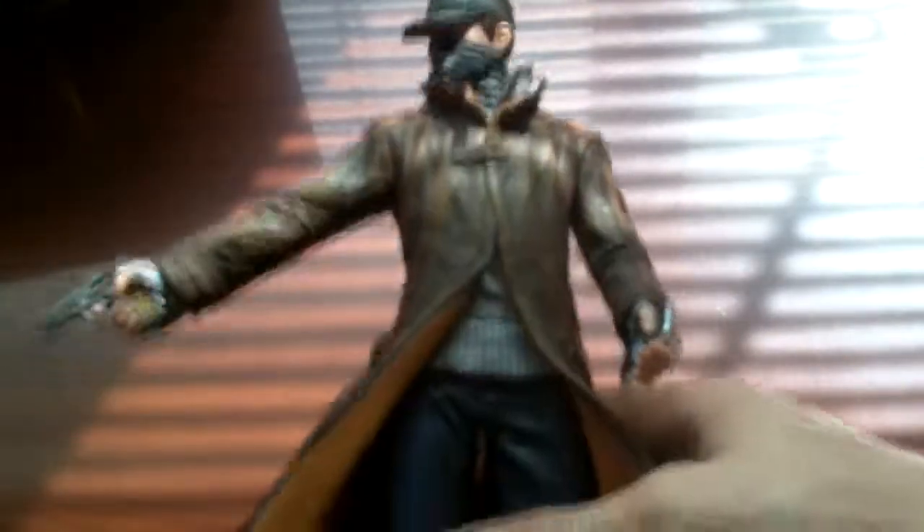First thing out of the box: we have our statue of the main character. Kind of hard to see but there's a statue — there's the Watch Dogs logo down there. He has a pistol in his hand. Let me get this close up to the camera — you can see there's his face, and he also has a cell phone in his hand. I'll leave this back here and see what comes out of the box next.